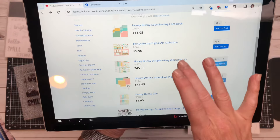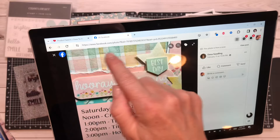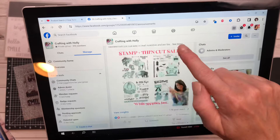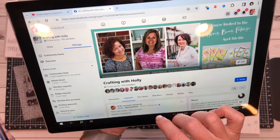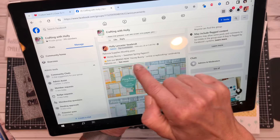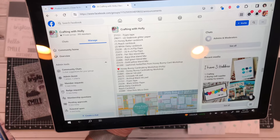The products have been well received. You still can get the Honey Bunny paper pack with sticker sheet. I'm going to post the supply list in this YouTube channel. You can also access it in the Crafting with Holly Facebook group — go under featured. You'll see the supply list for the Honey Bunny. These are what you need to do Tina's class, these are the supplies for Dana's, and then these are the supplies for my workshop.